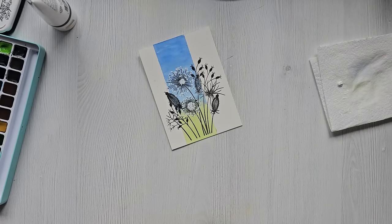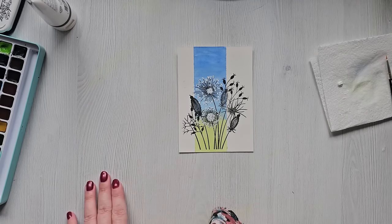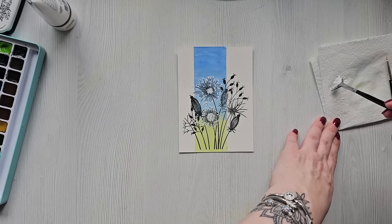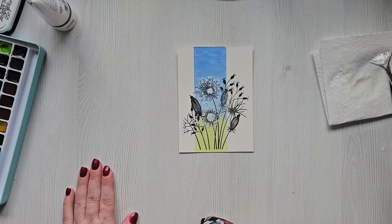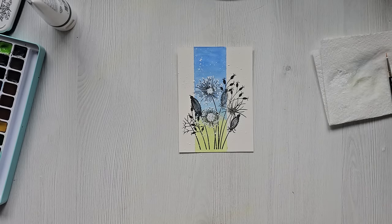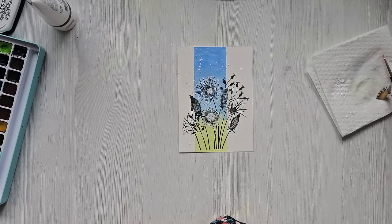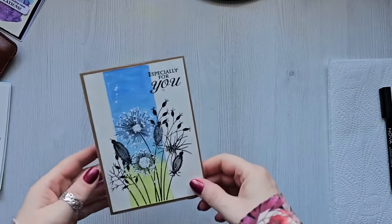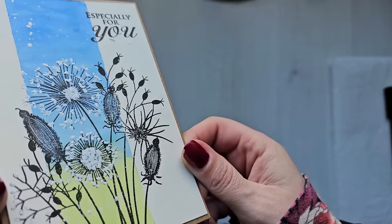There we go. I think that looks really, really pretty. And then I'm going to also take some of the white paint that's left and just make some little splatters with it. Then I'm just going to quickly let that dry off and then we will add it to a card and a sentiment. So I just stamped a little sentiment and I popped it onto a craft card base, and that is basically it.